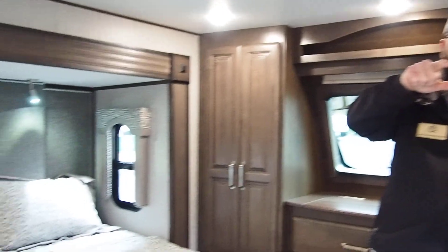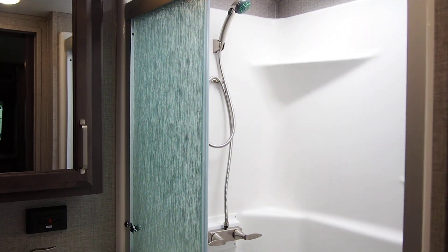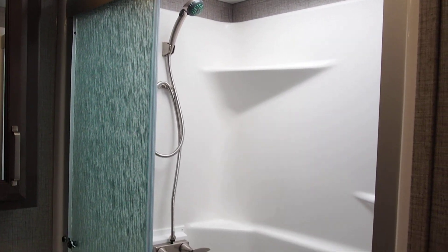The cameraman will pan into the bathroom to show you there's a full-size rectangle shower in there. They didn't skimp on this — no tiny corner shower, no vinyl shower curtain. It's a full rectangle shower with a step-in, a seat, and a sliding glass door.